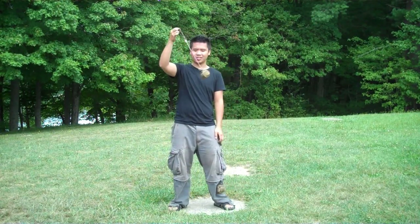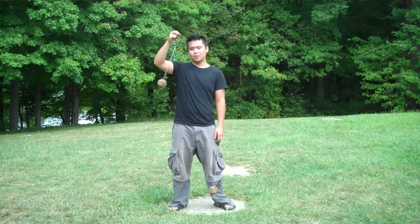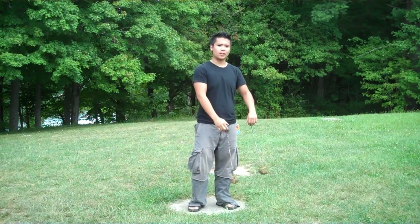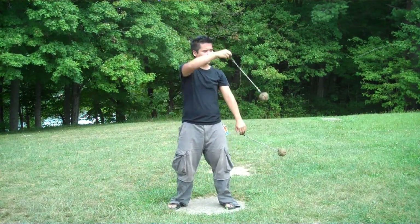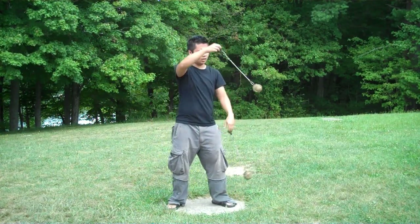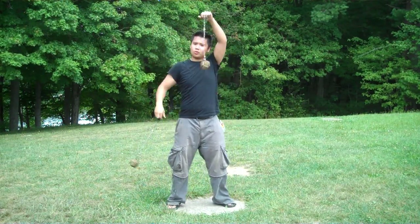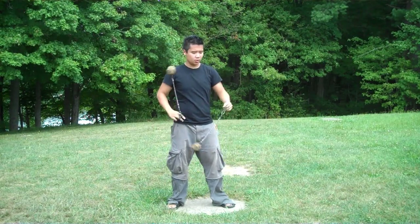A pendulum is just a back and forth motion. Anyone can do it, but honestly, putting it together with your own flair, your own form, you can really create these unique patterns and shapes. You can create your own style, and you can adapt it to all sorts of tempos.